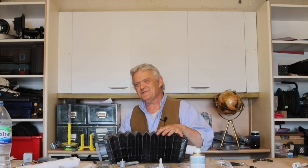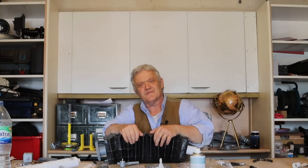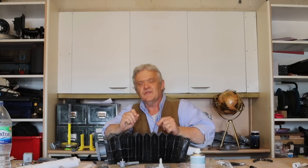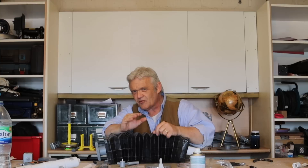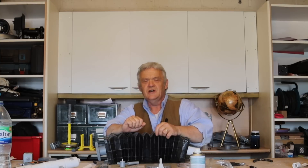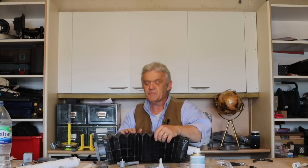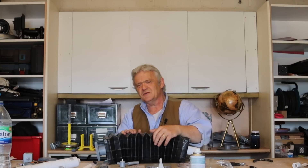Hi everybody. You might have noticed a bit of a theme with these things going on - bellows. That's because I think they're much maligned and people just think of them as something to start your fire or run a forge, but they can be incredibly easy to construct, require next to nothing in the way of tolerances, and are useful across a whole range of things. So far we've made a pump out of this, we've made a generator out of it, and what we're going to do is take two of them and make a motor.